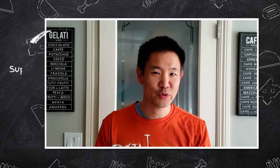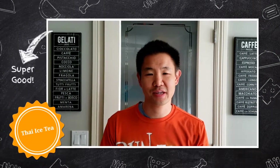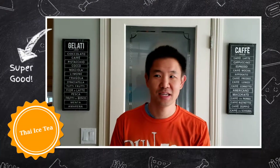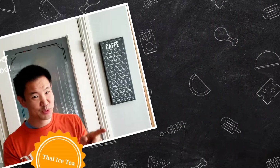Hi and welcome to Yee Fit Fuel. My name is Darren Yee and today we're going to make some Thai iced tea. So let's put on our aprons and let's brew some tea.